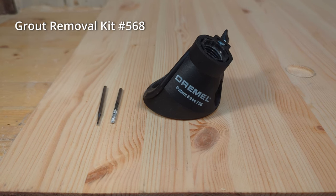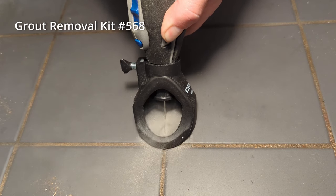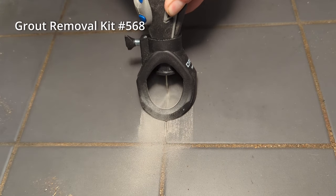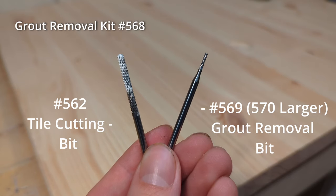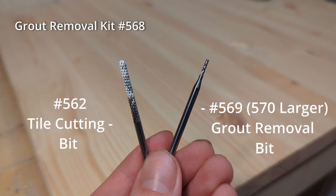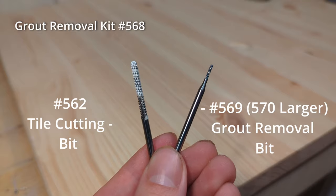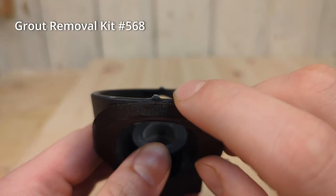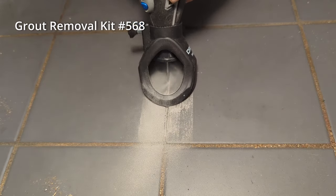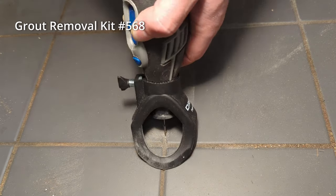The grout removal kit 568 is designed to remove tile grout. You might need to do this if you have damaged tile to replace or need to remove old grout for re-grouting. My kit included the 569 grout removal bit which has a small diameter for detailed work, but other bits like the 570 or the 562 tile cutting bit can also be used. The attachment has two plastic guides on the bottom to help you stay on track while cutting. As you can see, I was able to remove a fair bit of grout in about one minute.